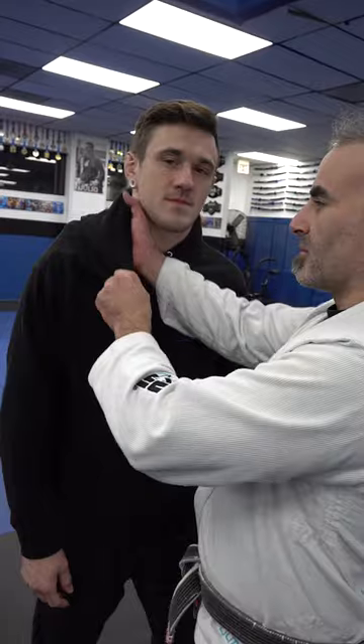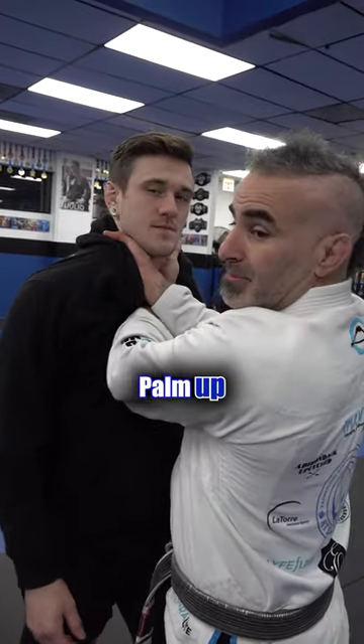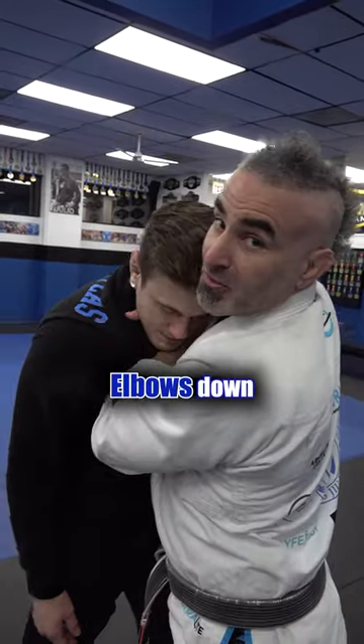Use a hoodie as a weapon. Palm up, palm up, elbows down. Palm up, palm in, elbows down.